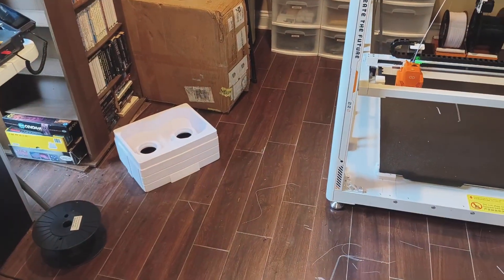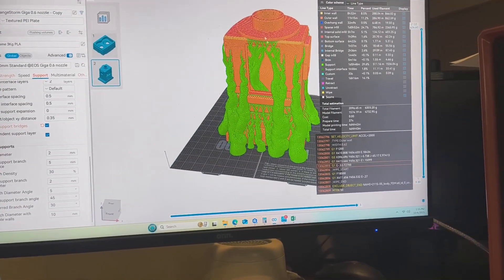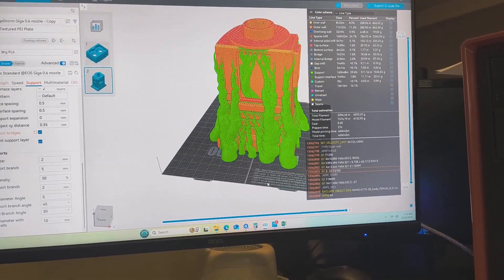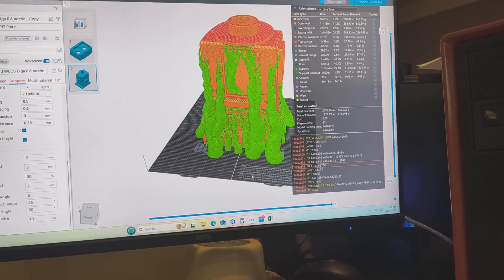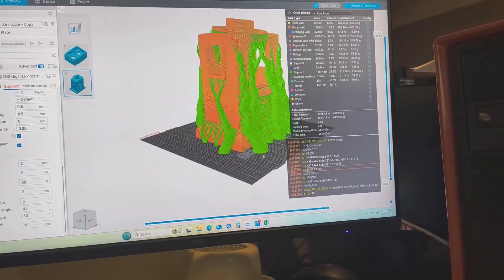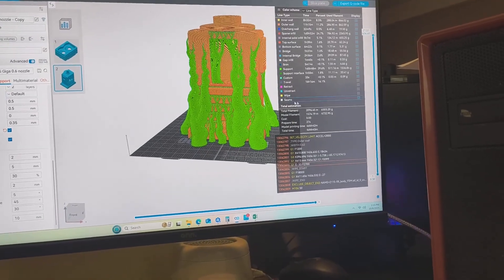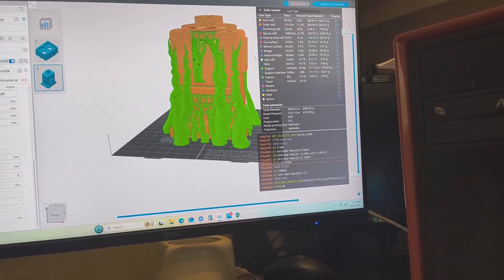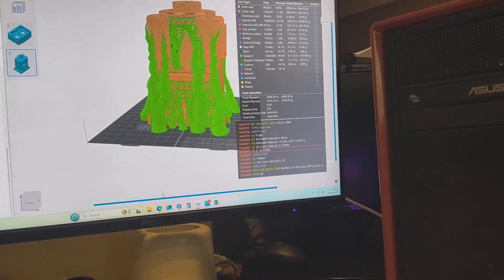Let's go and slice some more Marvin. This is the next piece - his chest area, the biggest piece of all. The green is organic tree support and you can see it going up inside to hold the top area. Doing it at 0.3mm layer height and it says it's going to take four days and 42 hours. Sliced it up and exporting it to the thumb drive.